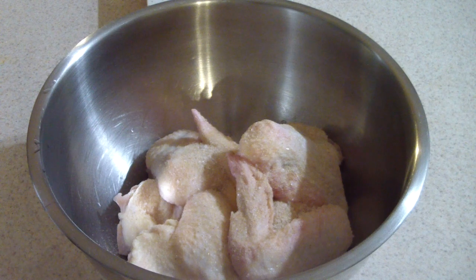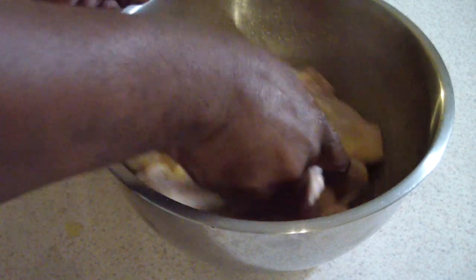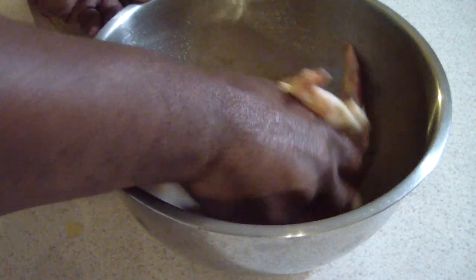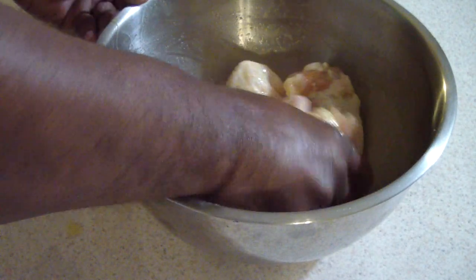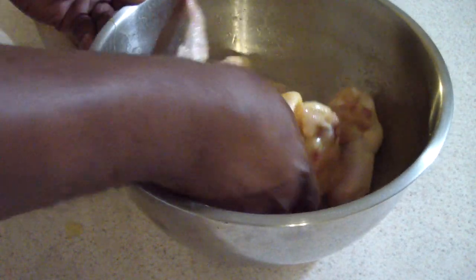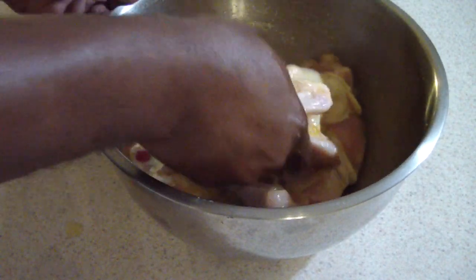Let's go ahead and mix all of this up. I'm mixing this for about three minutes, continuously mixing, making sure everything gets incorporated. Then I'm going to put the seasoned flour in a Ziploc bag, shake the chicken up in there, and throw it in my air fryer and we should be good to go.